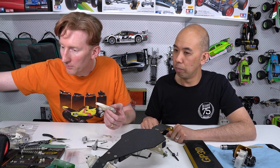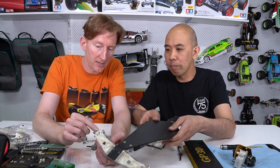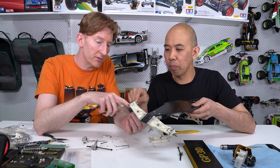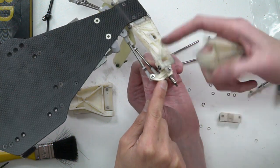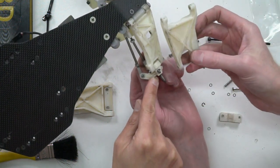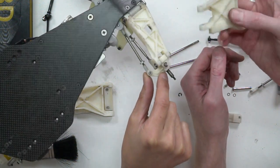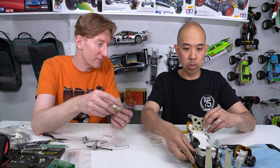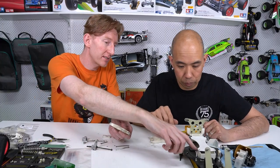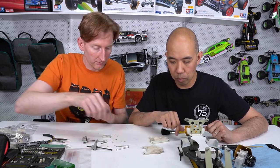The front uprights - those little C hubs and steering knuckles are originals. The C hub and steering block is original and the arm is this new material. Other than maybe a bit of dirt or discolouration, they're so close that it's amazing. You should be able to do all sorts of original parts going forward if people want them - like the battery cups, all printed in this stuff, and they look very similar to the originals.